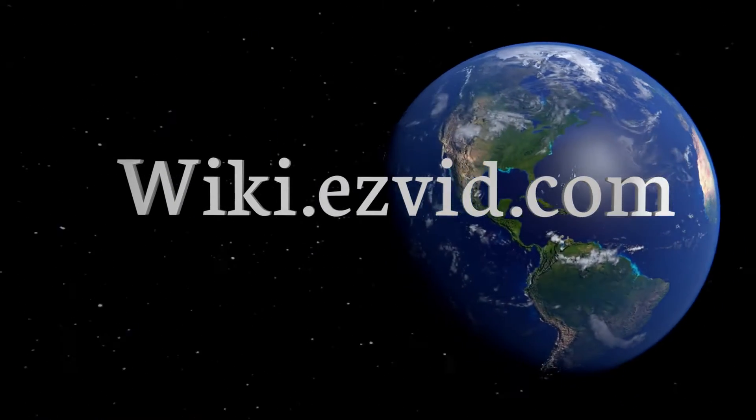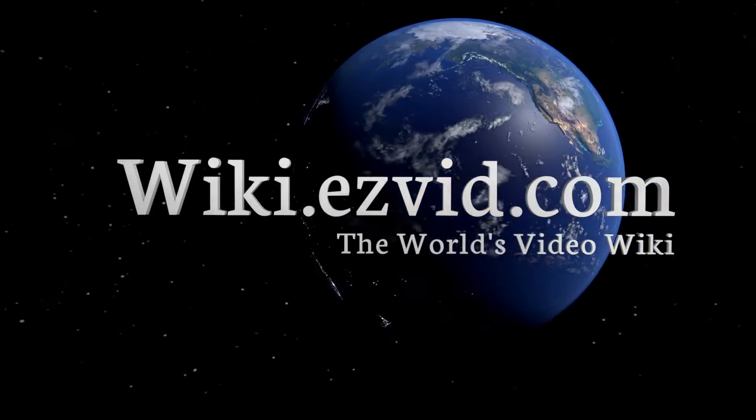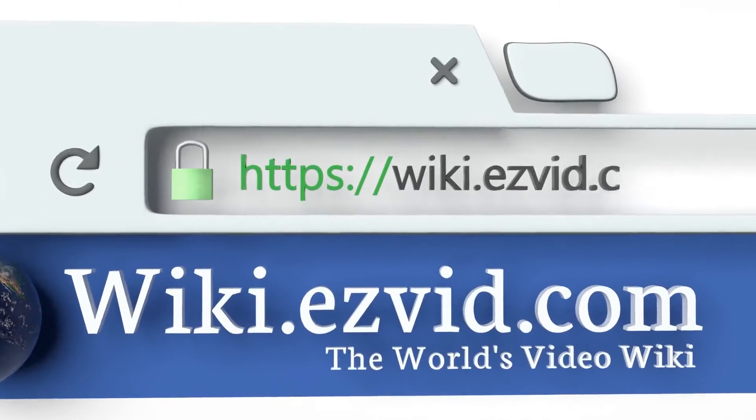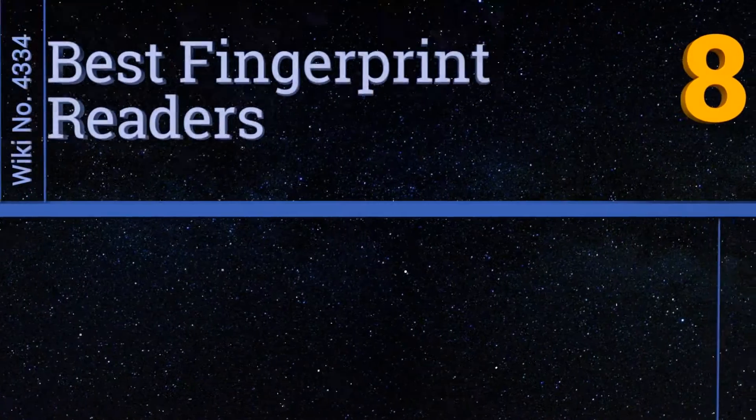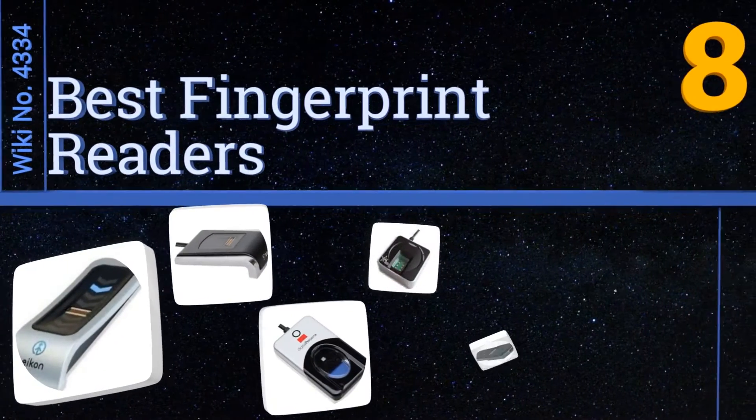Wiki.easyvid.com — search EasyVid Wiki before you decide. EasyVid presents the eight best fingerprint readers. Let's get started with the list.